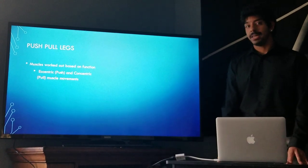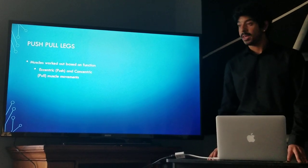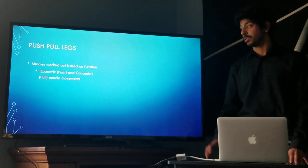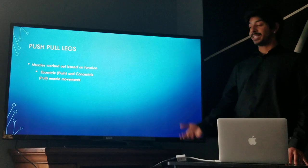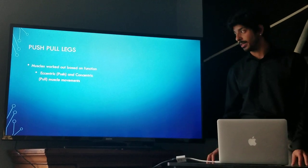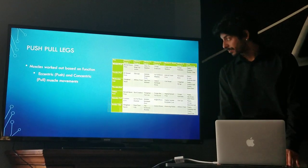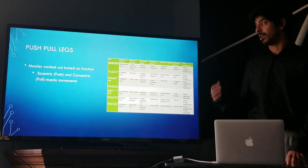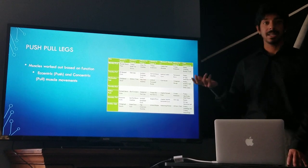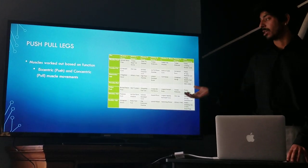A push/pull/legs split aims to group muscles based on their muscle function. Eccentric muscle movement is when a muscle is being elongated or pushed away from you during the exercise — an example would be a barbell bench press. Concentric muscle movement is when the muscle is being shortened or pulling during exercise — an example would be a barbell curl. For these reasons, we group chest and triceps together on a push day and back and biceps together on a pull day. Legs and shoulders are versatile enough to involve both eccentric and concentric movement, which is why they are grouped together.